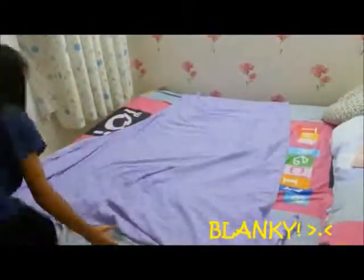Secondly, fully open your blanket and place it at your bed. You might want to fold some top parts of it to its design.